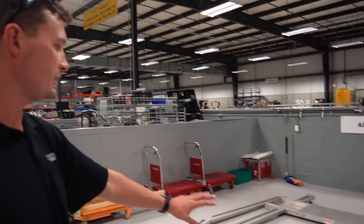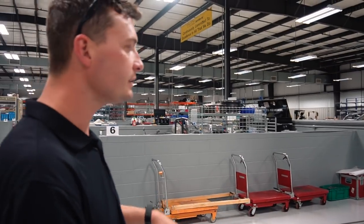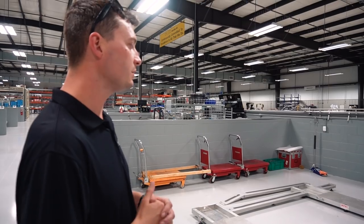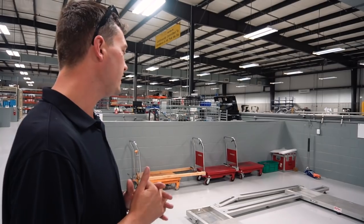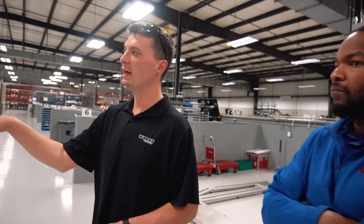Once the car has done final assembly, it gets weighed on scales and corner-balanced — all the suspension is set up to be as equal as possible. Camber, toe, caster — all that gets set up on this machine. Then it's rolled over and goes for its test drive. We do 50-mile test drives on all of our vehicles. Then it goes to this inspection bay.